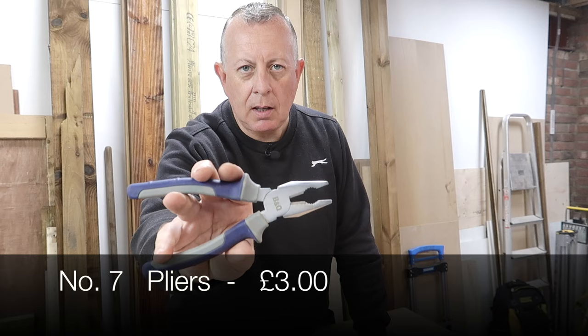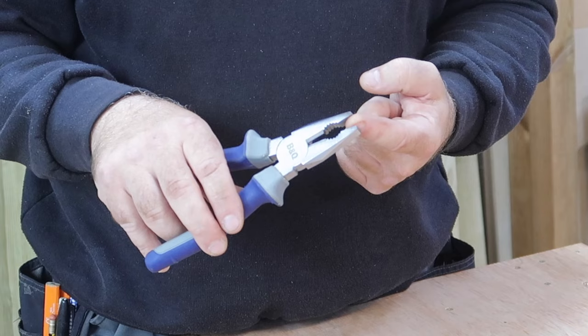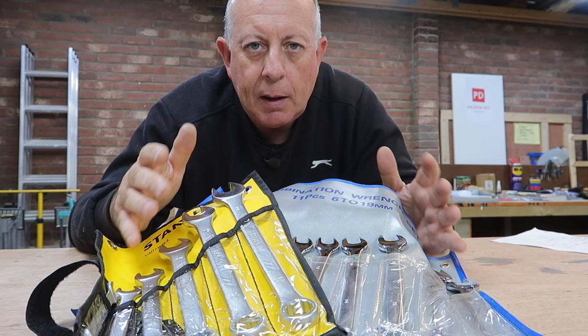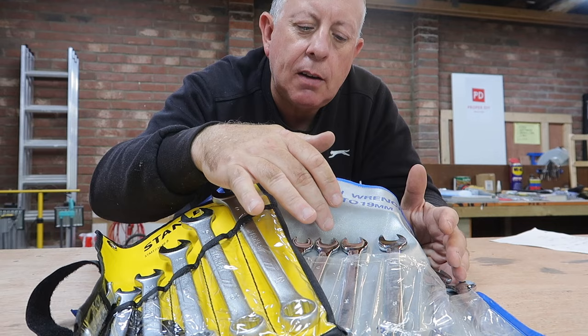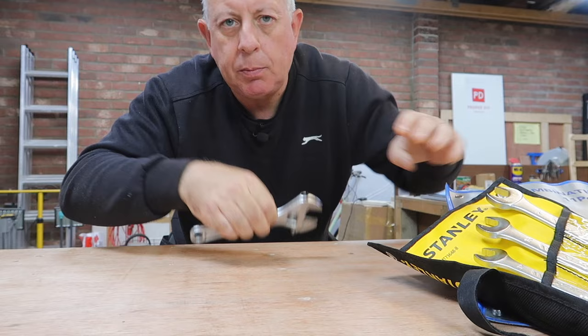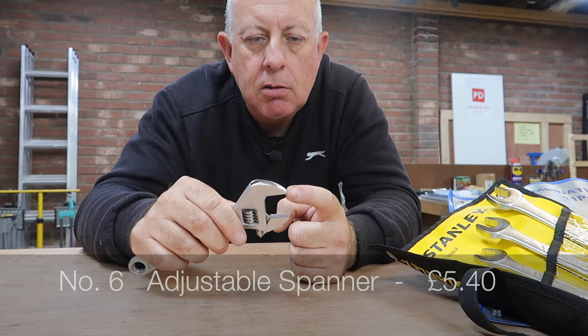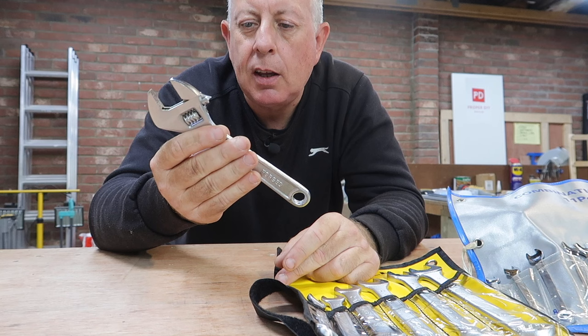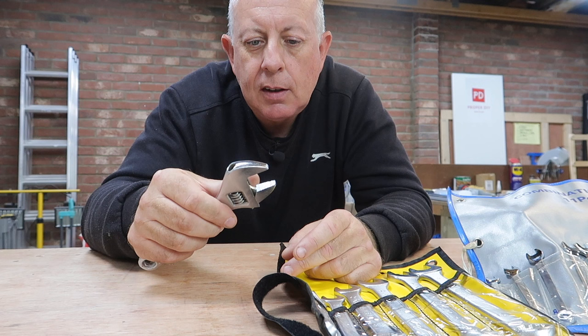At number seven is the general pair of pliers — the original multi-tool. They've got a section for gripping, another for grabbing nuts, and another for cutting through things like wire and rope. Sets of spanners are great, but you need a full set because you never know what size nut you'll encounter next. From a DIY point of view though, all you really need is an adjustable spanner — about five pounds, adjusting from zero to around 25 millimeters. I've owned mine for maybe 15 years and it does the same job as the whole spanner set.